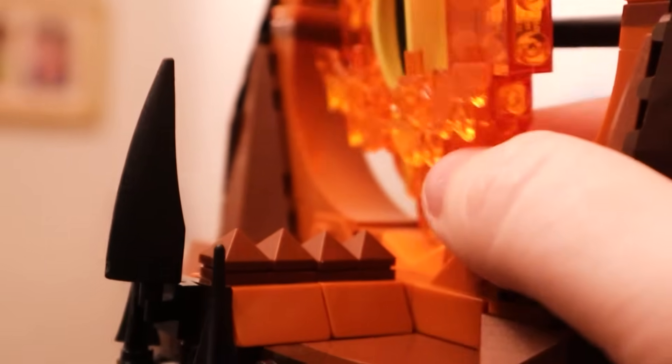This is the Eye of Sauron, which famously is kind of like fire in the movies. What Lego have done is they've added this red light block, so it kind of makes the eye glow.